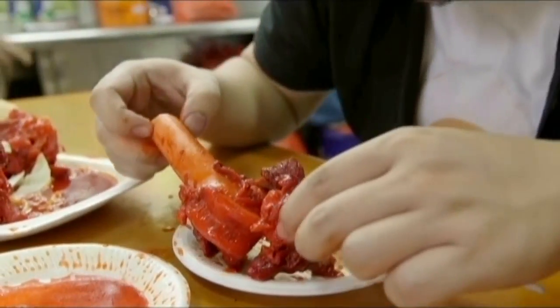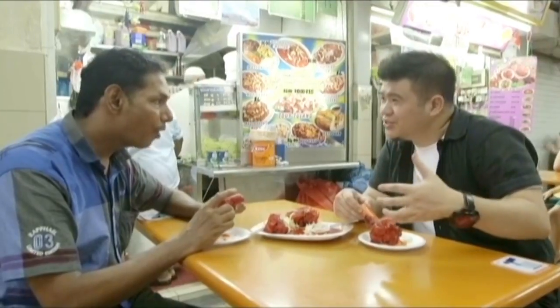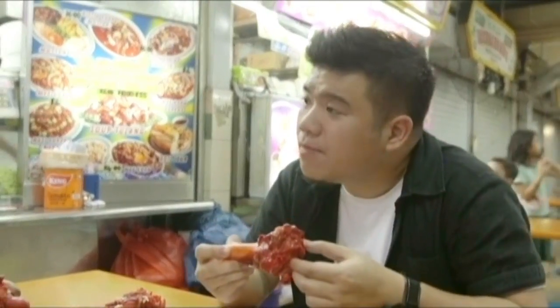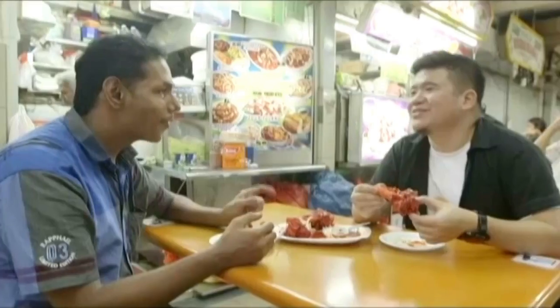So Soup Tulang — if I go to India, will I find Soup Tulang there? No, in other countries it's not available actually, only in Singapore. So this is an Indian-Singaporean dish? Yeah. How did it start here? 45 years ago, people would buy mutton in one piece, cut out the flesh, and were left with the bone. So they put it in soup and boiled it, and from there started to make the tulang.